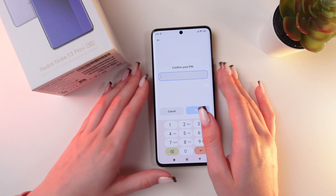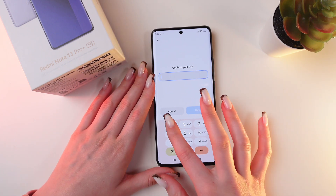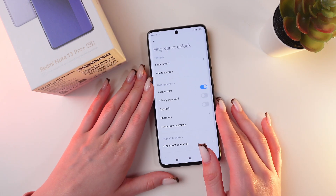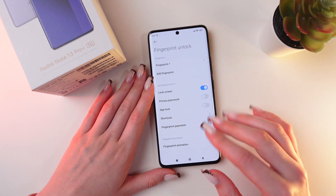Right here you would need to enter your PIN code or any other type of phone protection that you have set up for your fingerprint — for example, a pattern. In my case it is a PIN code. So now we are in the Fingerprint Unlock settings.